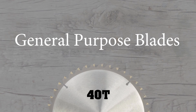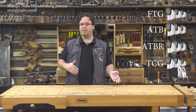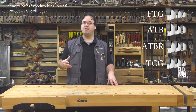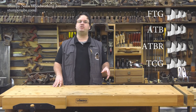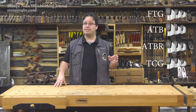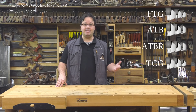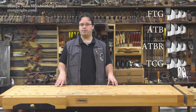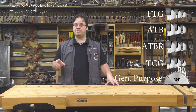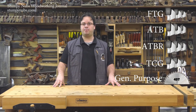In a perfect world, you would use an FTG blade for all your rip cuts and an ATB blade for all your crosscuts. But since nobody is going to swap blades back and forth all the time, manufacturers long ago began marketing general purpose blades. These feature ATB teeth, just like a dedicated crosscut blade, but while a crosscut blade may have 60 or 80 ATB teeth, a general purpose blade usually has about 40. This produces an inexpensive and effective crosscut blade, but also does a decent job at rip cuts.